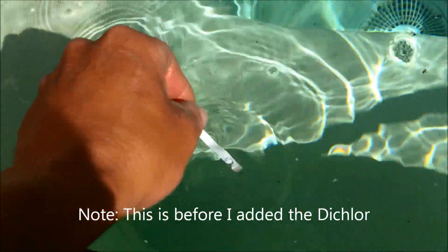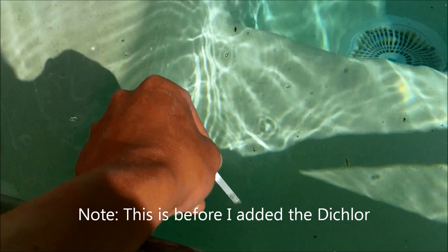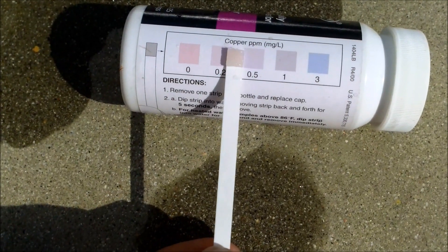I'm going to test the water to see if there's a copper problem. It appears to have a slight copper problem — reading between 0.2 and 0.5.